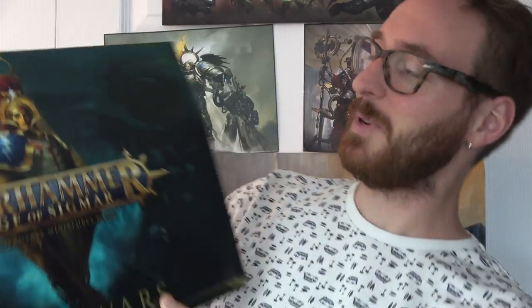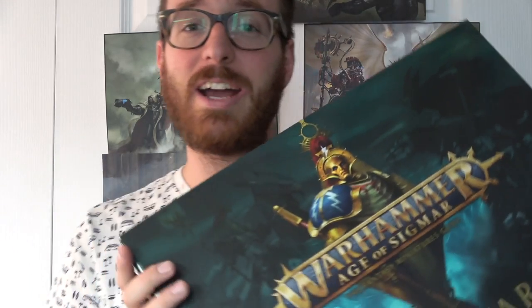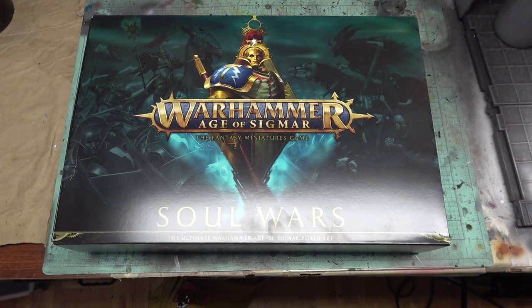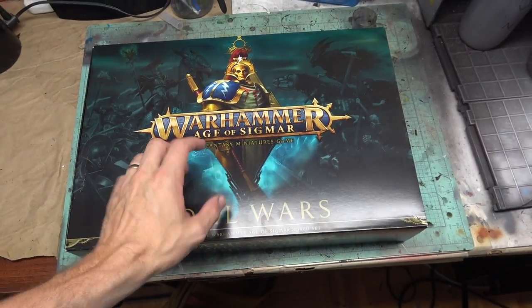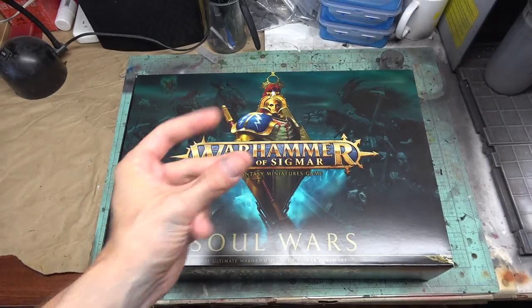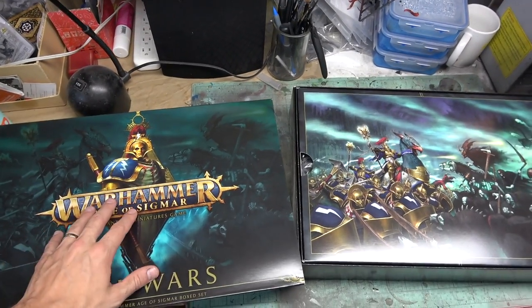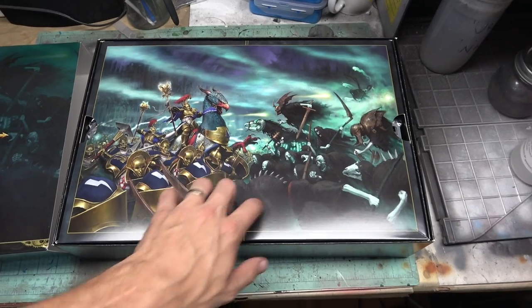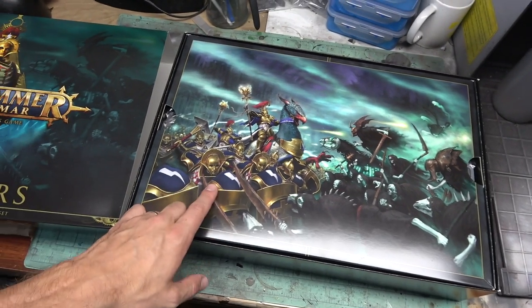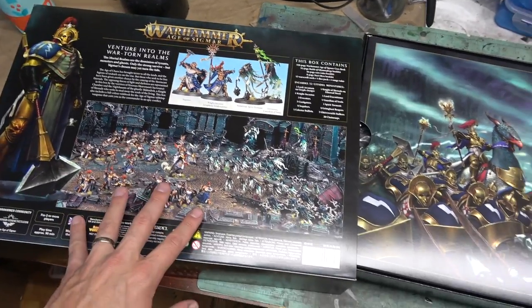First off, check this thing out — it's massive, it's huge. There's so much box here, which means there's so many models here too. So let's crack this baby open and see what's in here. Here's the box. Nice sleeve case, beautiful artwork on all sides. This sweet Sigmarite dude here — you almost don't want to throw the box out because it's so wonderful. You've got this great battle scene: the new Nighthaunt faction fighting against the new Age of Sigmar models.